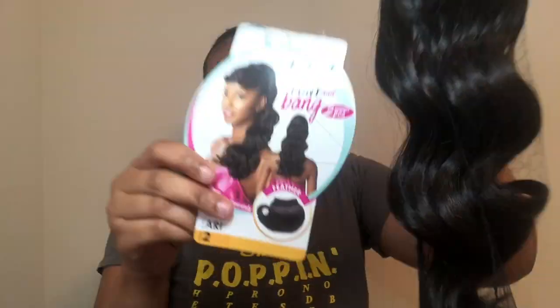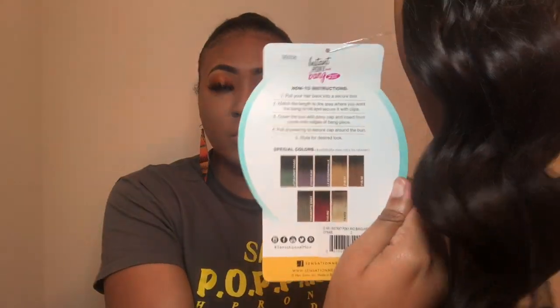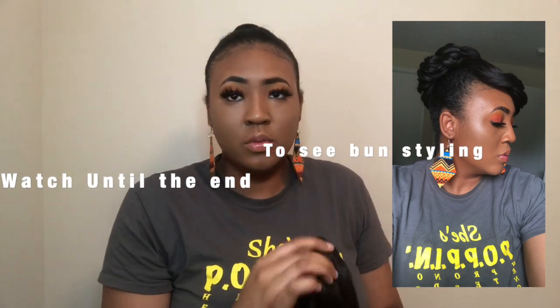So today I'm giving you guys a hair tutorial. I know y'all are so used to my wig reviews, but I decided to step outside the box because sometimes you've got to switch it up. Let me know what you think about me adding a few new essentials to my channel.